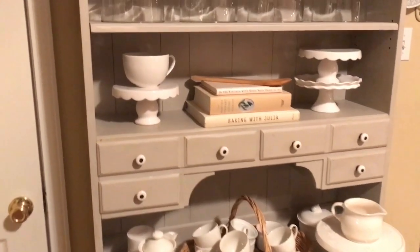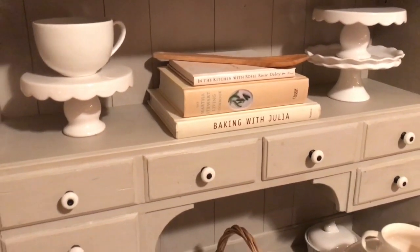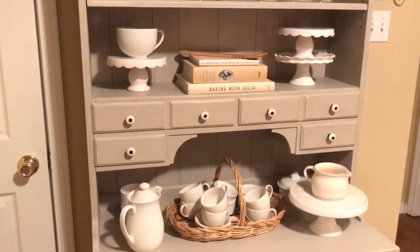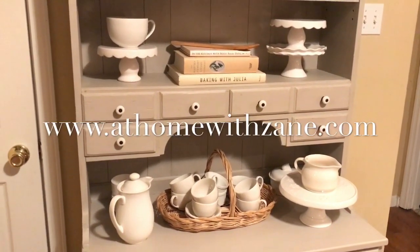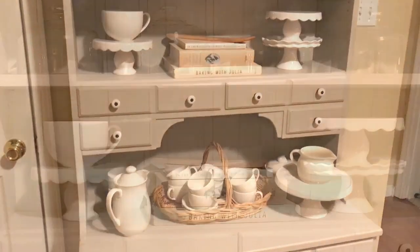This is a very quick short little video to show you what I did with some of the pieces I showed you last night and how I displayed them here on our kitchen hutch. Thank you so much for watching — subscribe to my YouTube channel, leave your comments below, visit my website at athomewithzane.com. We'll look for you next time, and remember: it's your home, create a space you'll truly love.